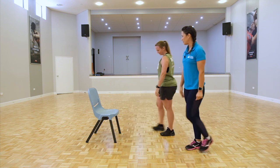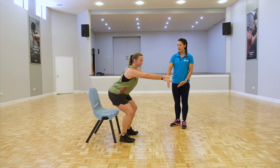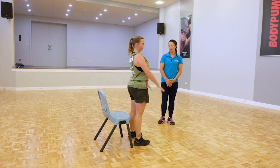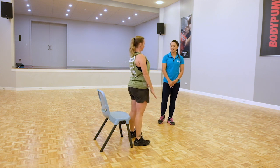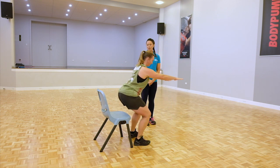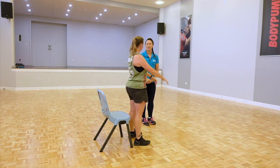Sharon demonstrates: feet hip distance apart, squeezing at the top. Nice and slow is what we want — we don't want to be using momentum, so you want to use the muscles. That was brilliant.